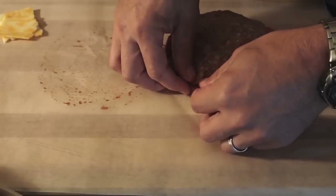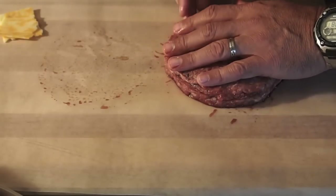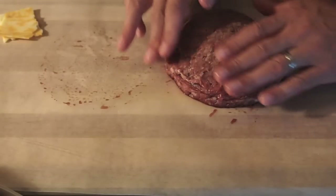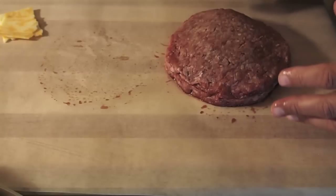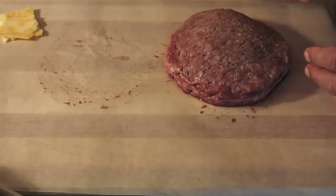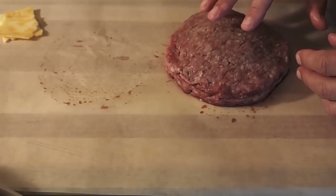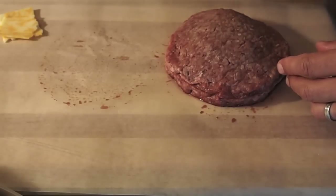They're one and a half pounds each, so this is going to be a pound of beef total. I'm going to pinch the patties together a little bit better, then season both sides with kosher salt and freshly ground pepper, and then we'll hit the grill.